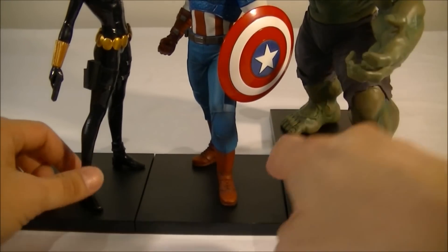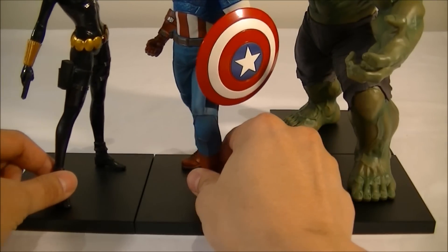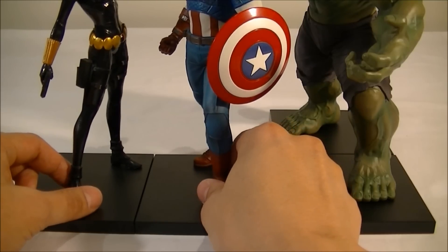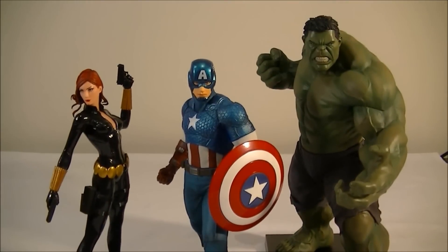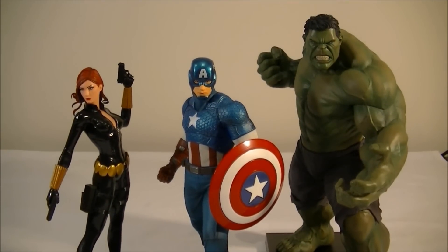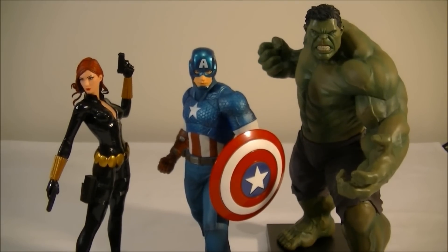I love these magnetic bases where you can shift them around and pose them as you want. If you've collected the DC line and got the Justice League, getting the Avengers to complement them is going to make a really nice centrepiece in any comic collection. Definitely get out there and get a hold of them before prices start to increase after they finish retail.